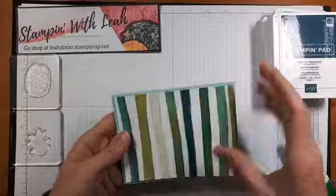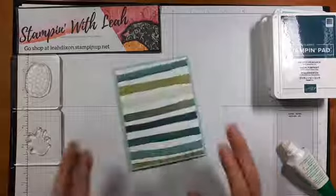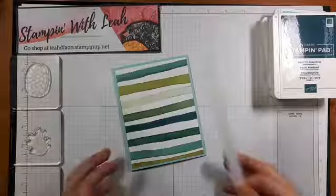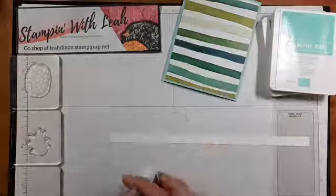We'll pop that on there and try to line it up. I love using the glue because it does allow me to wiggle things around. There we go — we have our DSP put on as our background, and then we're going to get busy doing some stamping and also a little bit of die cutting today. I'm going to grab just a half-inch strip of whisper white cardstock.